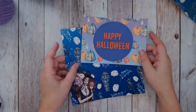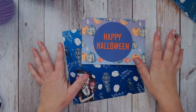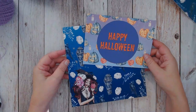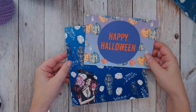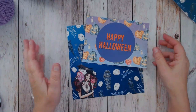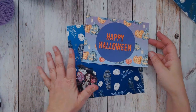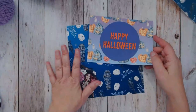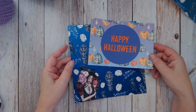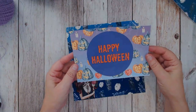Happy Halloween everybody, welcome to my channel! These gorgeous images you see in front of me are from my friend Kimmy at Salty Beach Scrappers - I'll put a link to her Etsy shop in the description box below. These are part of her wickedly beautiful Halloween collection and I just love love love this whole collection - I love everything about it, the colors, the unique images. You guys have to get your hands on this, it's absolutely fabulous.